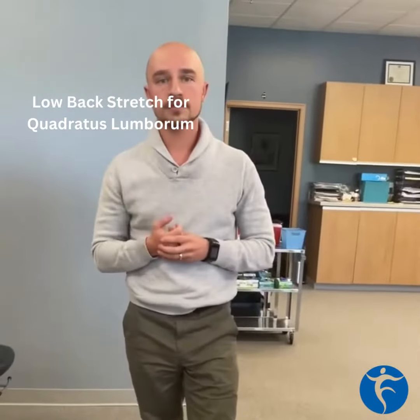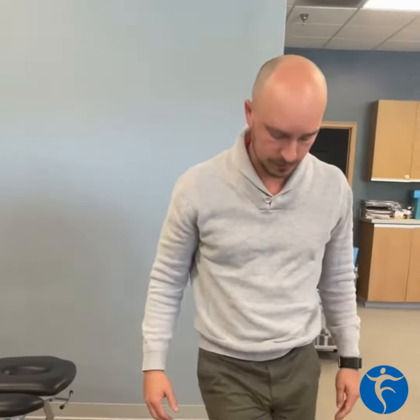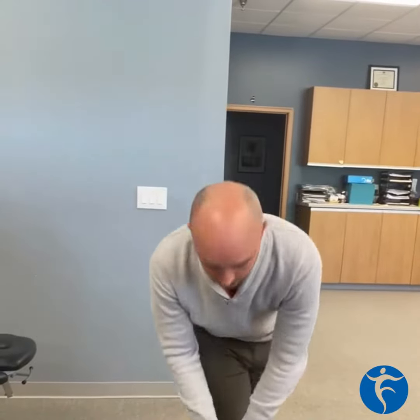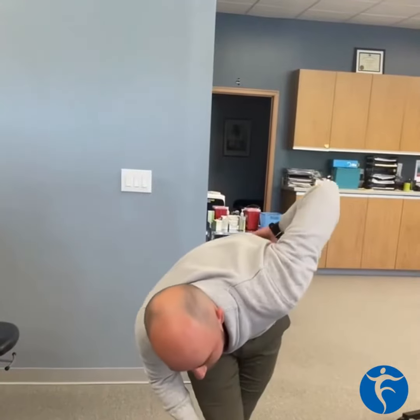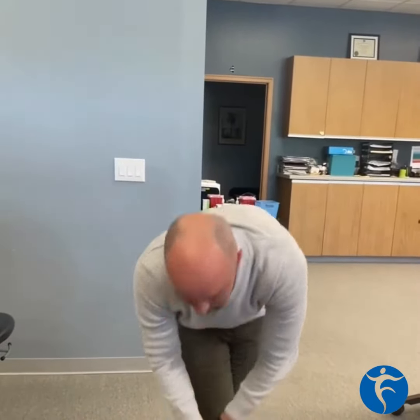The third exercise is a QL stretch for the low back, where you will cross your leg over and reach down towards the foot behind. You should feel that in your hamstrings and in that QL and low back. I typically recommend more of a static hold for that exercise rather than bouncing.